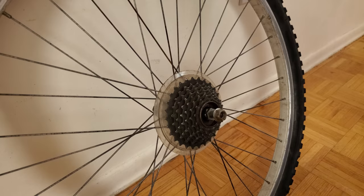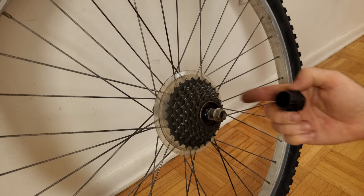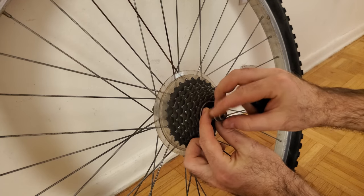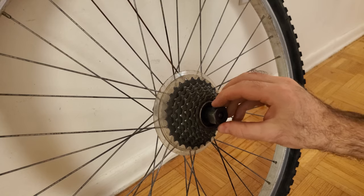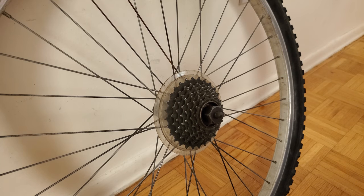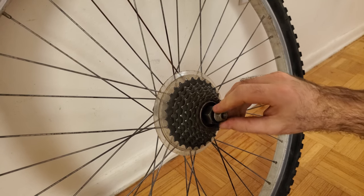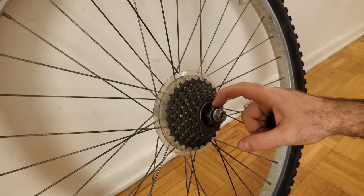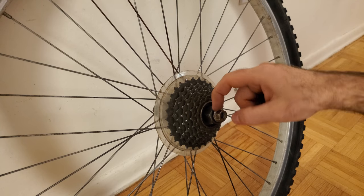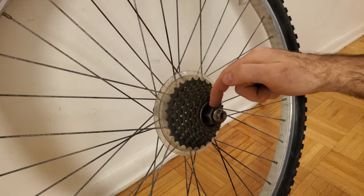This particular freewheel uses the FR1 freewheel remover tool from Park Tool. Before I insert it, I need to remove the wheel nut the rest of the way. With that off, I can insert the tool as demonstrated. The manufacturer recommends that after you've installed the tool, you put the wheel nut back on over top — this ensures the tool stays fully engaged. You don't want to tighten it all the way though; leave a small gap between the nut and the tool so the tool can still rotate.